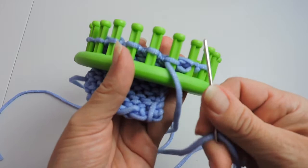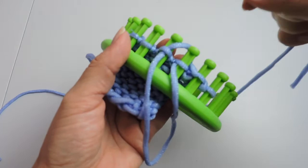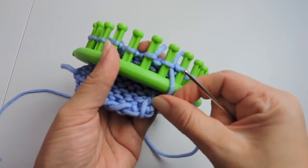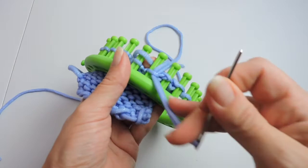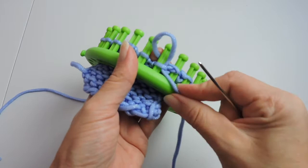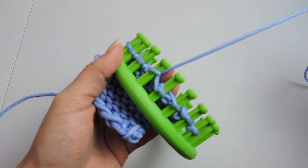Now we're going to go up the next peg, then down the previous peg. We're going to go behind the peg to the left again and down with our darning needle. Now we're going to move to the peg to the left and go up with our darning needle and pull our yarn through.